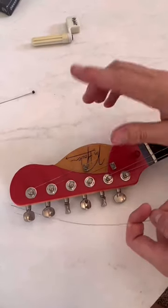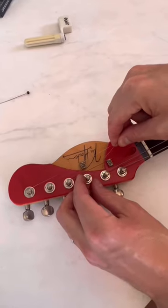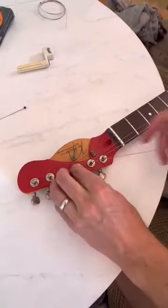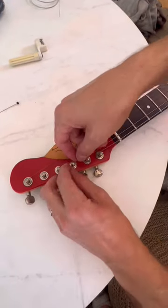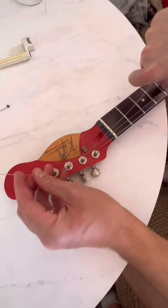You may think you need locking tuners, but that's not the case. What you're going to do is string your guitar so that you lock the string. You feed the string through the tuner key, then pull out the slack and get it just right.